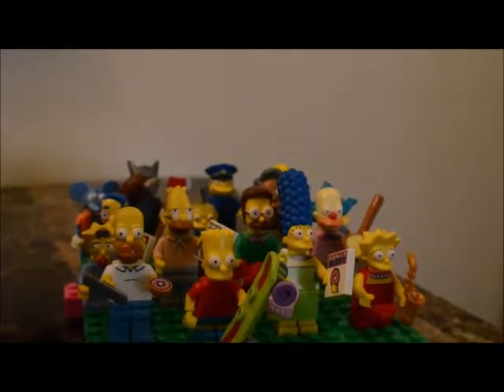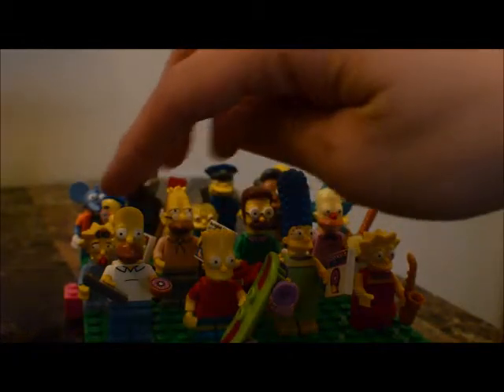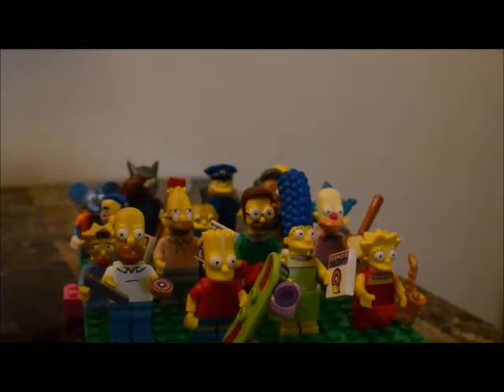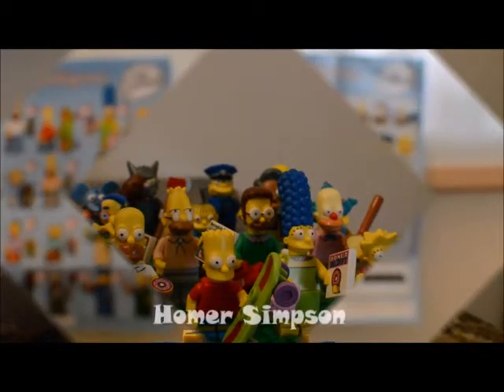There are 16 different figures in this series and to avoid making one huge long video, we're going to do the four that you see in the front row here — that would be Homer, Bart, Marge, and Lisa. The next video will cover the next four. So we'll get started here in just a second.